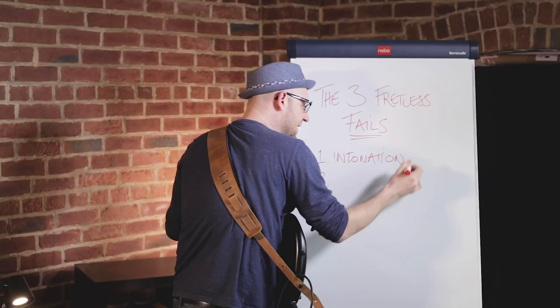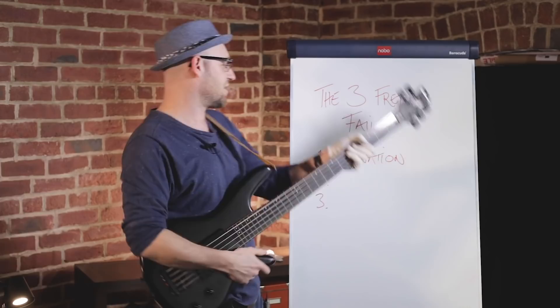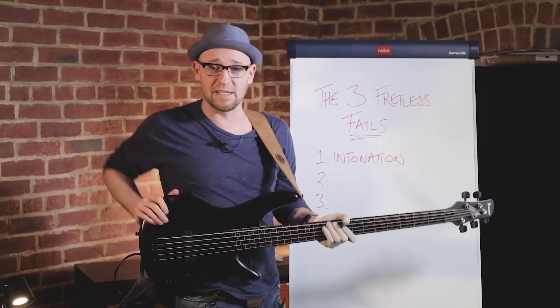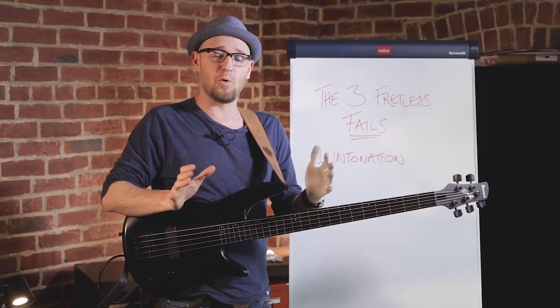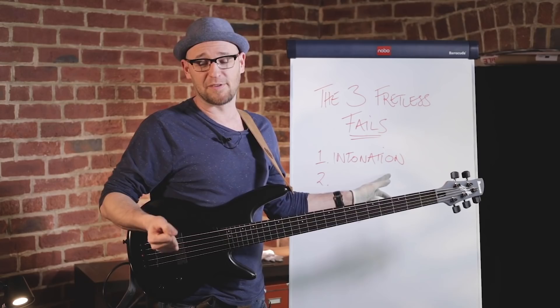It's the idea that practicing in a darkened room is going to give you some amazing intonation on the fretless bass — or that the more you practice on the fretless bass, the better your intonation is going to get. It will get a little bit better, but the biggest thing I see people suffering with, and the reason why they've got bad intonation on the bass, is their fretting hand technique.